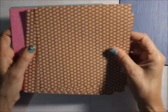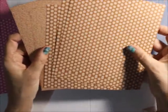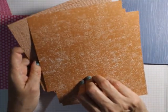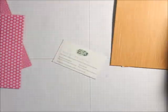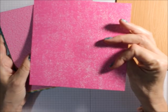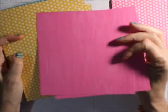Then we've got the Cinnamon Cider — I've used quite a bit of this, as you can see. Again, you've got the dots with the denim type, and then you've got the words with the wood. Then you've got the Magenta Madness — again, the dots, the denim type, and then the words and the wood.